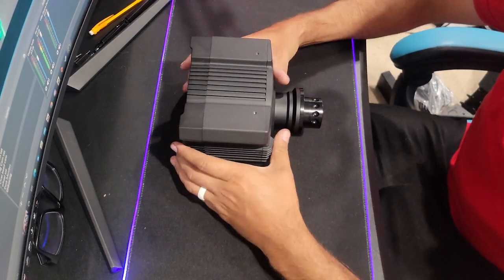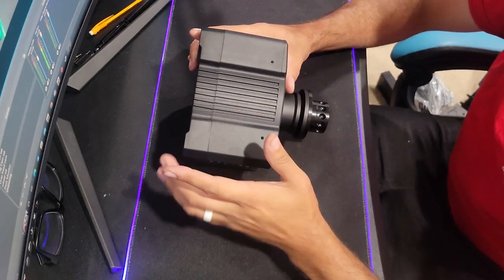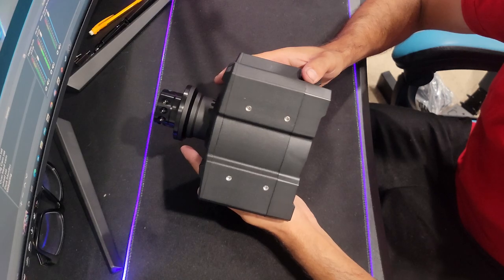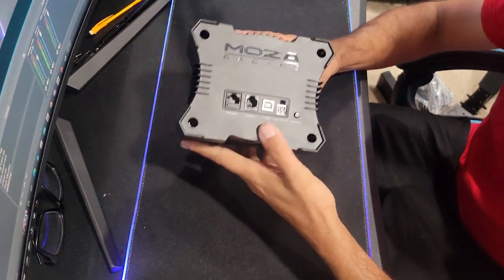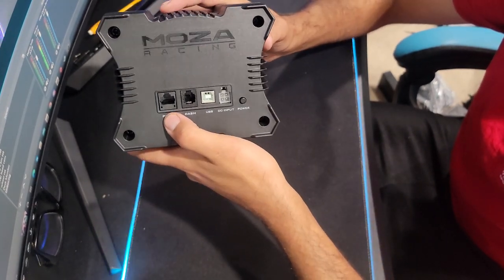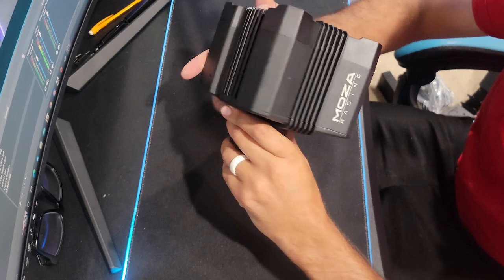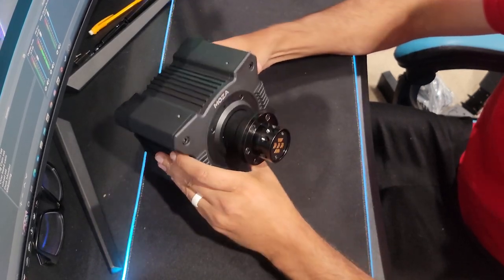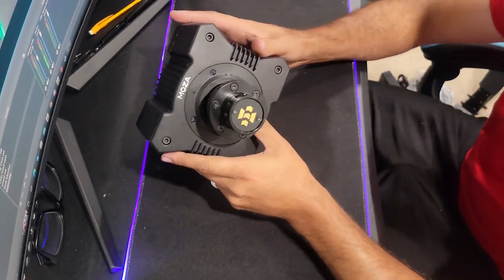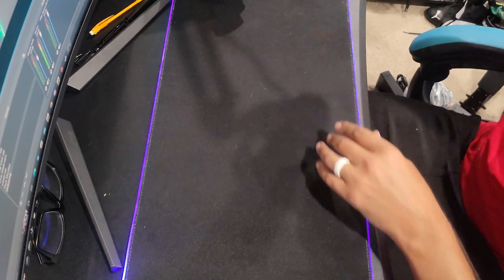On top we have screws probably for the digital display and then mounting screws on the bottom, which I'm assuming will mount directly into my Next Level chassis. On the back we have the plug-in for the dash, plug-in for the pedal, and there's our USB, power, and power button. Same polymer back and aircraft-grade aluminum. I'm assuming this is the same style quick release as the R9, so I'm assuming all the wheels can fit on this.